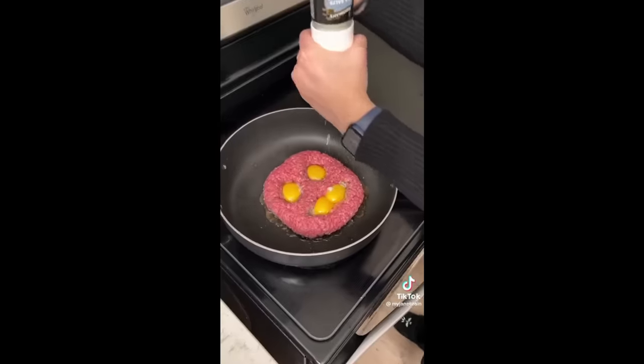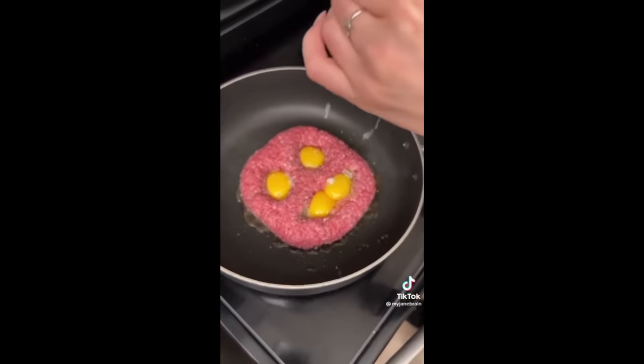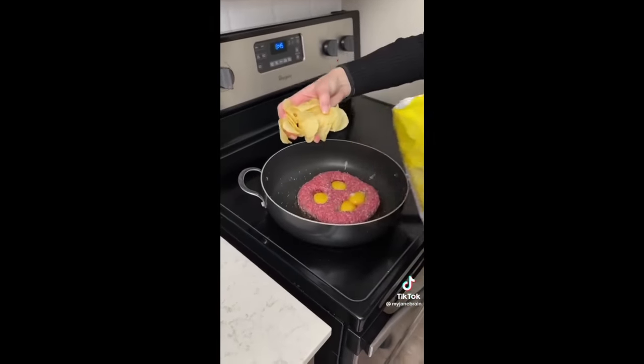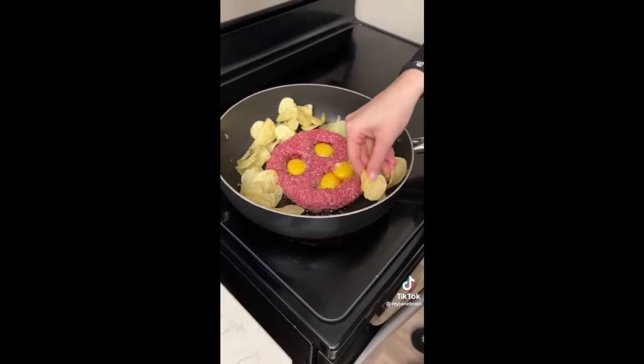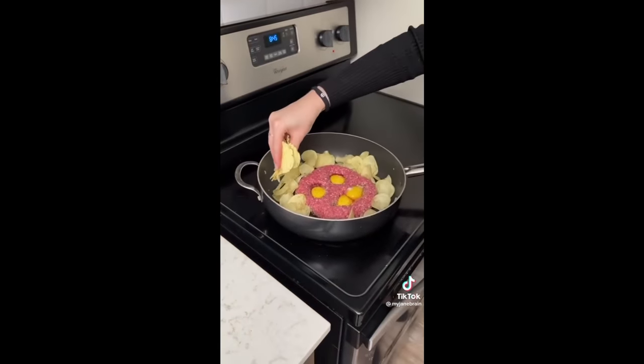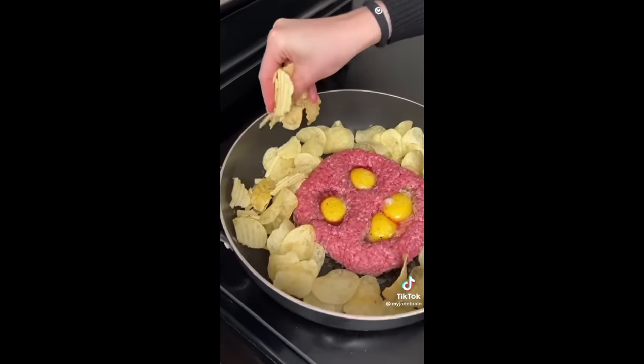TikTok cooking. A phrase that sometimes wakes me in the middle of the night in a cold sweat. Why, you may ask? My sweet summer child, you still have so much to learn. Now, we're no stranger to bad TikTok cooking on this channel. Matter of fact, we are quite literally the opposite. If there's a bad chef on TikTok, then you can bet your sweet bippy that I know about him. And today, we are revisiting one of the worst offenders we have ever seen on this channel.